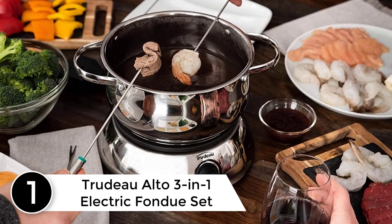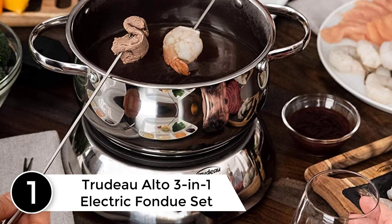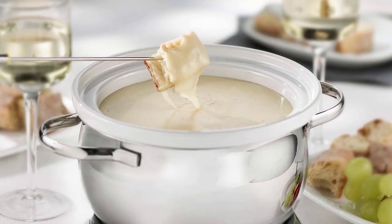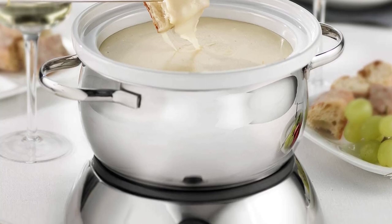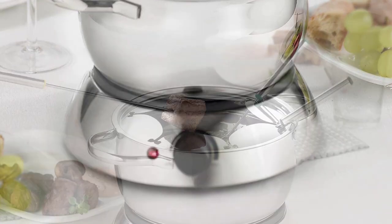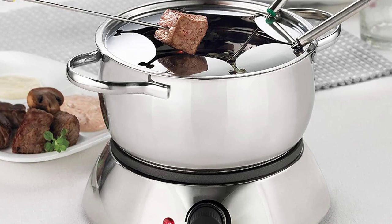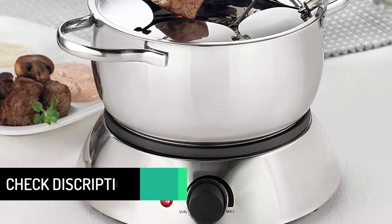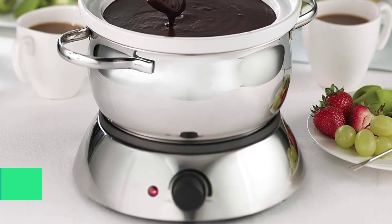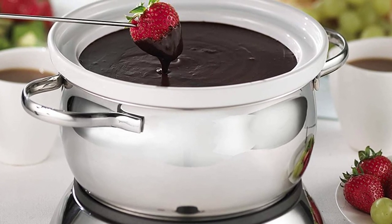At number 1: the Trudeau Alto 3-in-1 Electric Fondue Set. This set includes an 84-ounce stainless steel pot, a white stoneware double boiler insert for cheese and chocolate, a powerful 1500-watt electric base with thermostat and power indicator light, an easy-release power cord, a stainless steel fork guide, 6 stainless steel fondue forks with color-coded tips, and recipe and instructions. The set comes packaged in an attractive photo gift box. As the perfect party dish, fondue lets guests be their own personal chefs — delicious, healthy, and fun any time of year. It's perfect for meat, cheese, or chocolate, for a party, dinner, or holiday celebration. Turn ordinary into extraordinary with Trudeau's Alto 3-in-1 Electric Fondue Set.